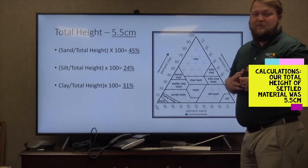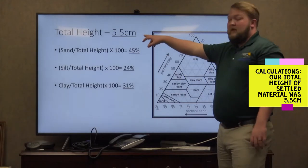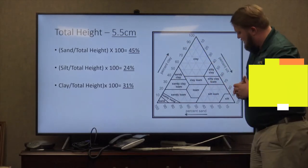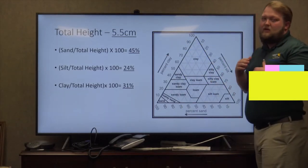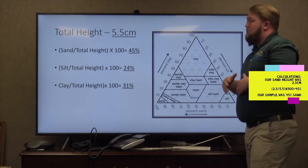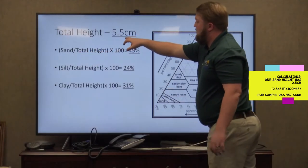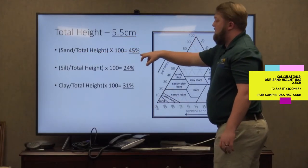After you take your ruler and get your measurements on your two jars, you're going to find a total height of 5.5 centimeters. After you measure your sand layer you should come out with 2.5 centimeters. You plug that into the formula: 2.5 divided by the total height 5.5, times 100, and that gives you 45 percent.